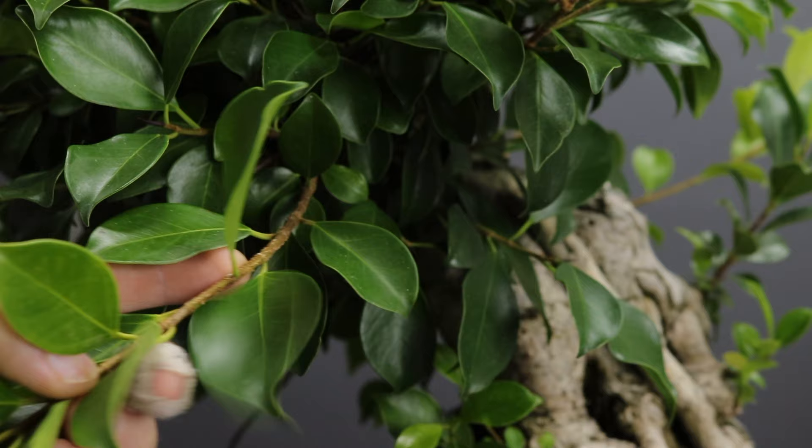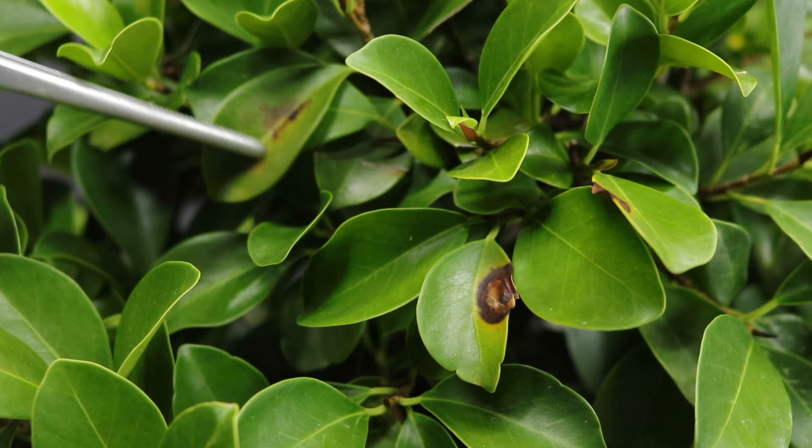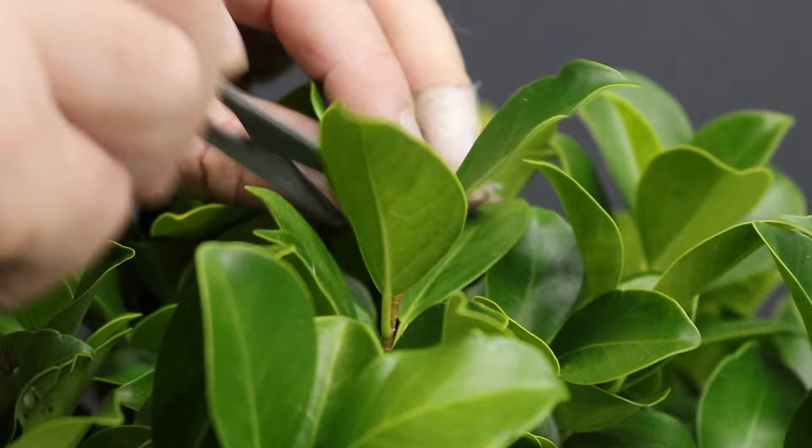For those of you that are interested, I'm not 100% certain on the species, so you're welcome to comment below, but I think it's a ficus microcarpa or macrocarpa rather. There are a couple of lesions on some of the leaves, and in my recent experience with another tree that was similar — where we actually sent the leaves off for analysis — this is sunburn and not a fungal or bacterial infection.